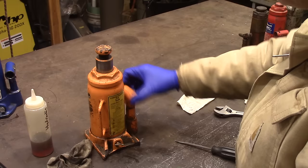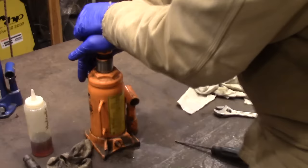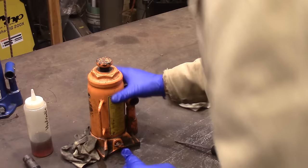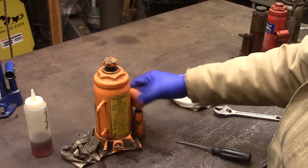And that has removed the air from our ram — you can see, if you can tell. That's got the air removed from our jack. We've got it filled back up with oil, and you can see it's solid now. It's got this jack back in service. Hope that's helpful for somebody. Thank you for watching.